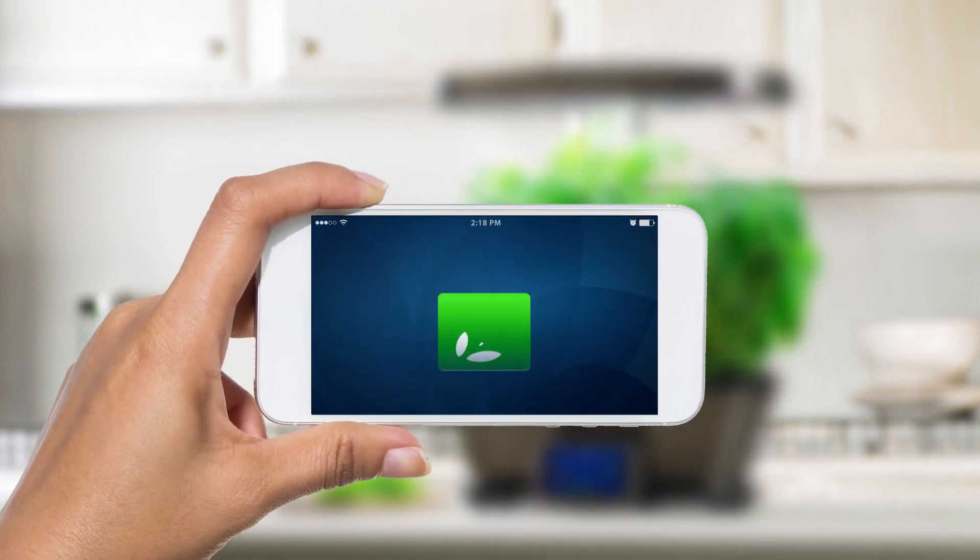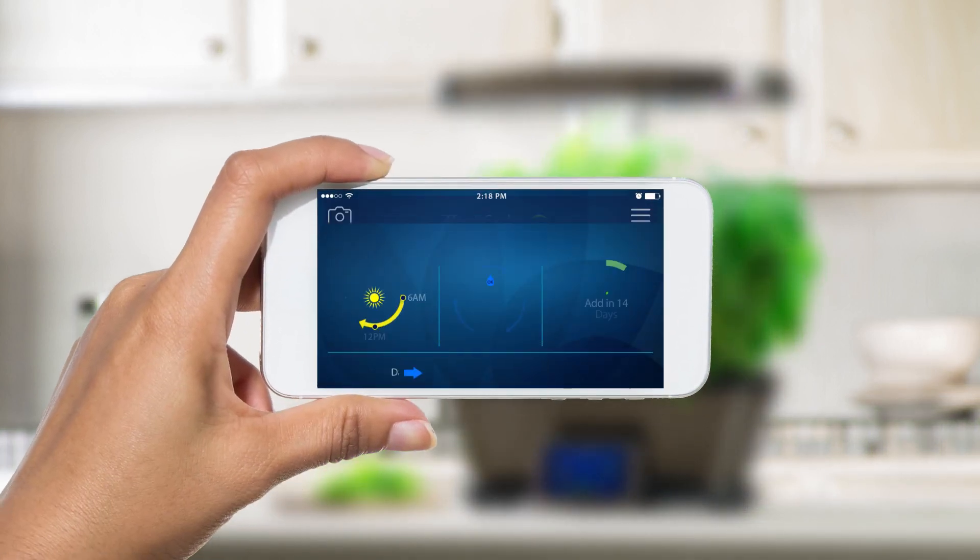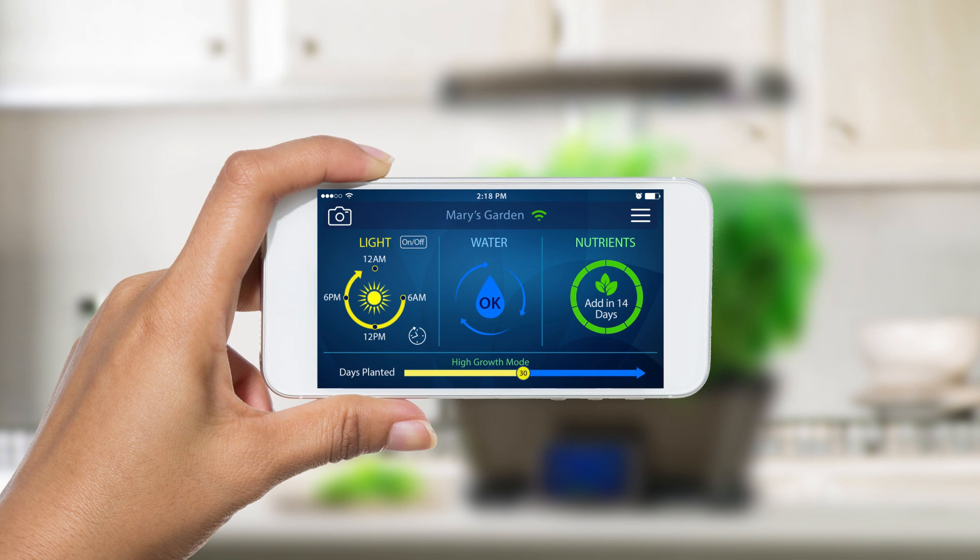You can also manage your Bounty Elite Wi-Fi using your smart device. Your plants will tell you when they need water or nutrients with friendly alerts sent to your smart device. It's fun and convenient.